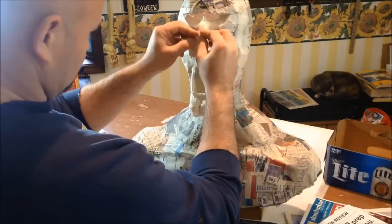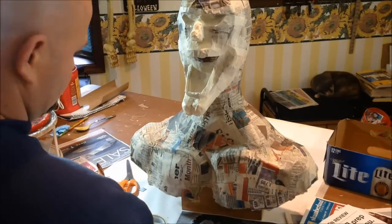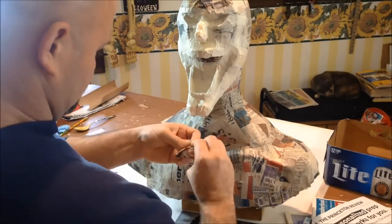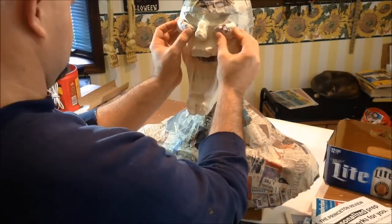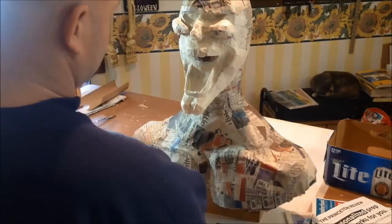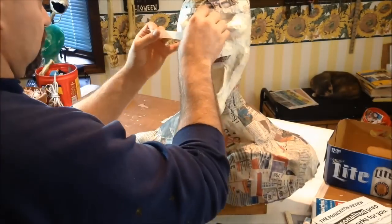Now that we got the nose in place, we're going to add our cheek muscles and some definition on the face. Taking some newspaper and wadding it up into a small ball or almost a teardrop shape, we're going to wad that ball up, tape it up, flatten it out some, conform it to the armature as close as we can so it has a natural feel. We're going to take some hot glue and just tack those into place. Then once they're tacked in, just like everything else, we're coming back with masking tape and going over these pieces — using the masking tape to help sculpt and create the shape of the muscles on the face.